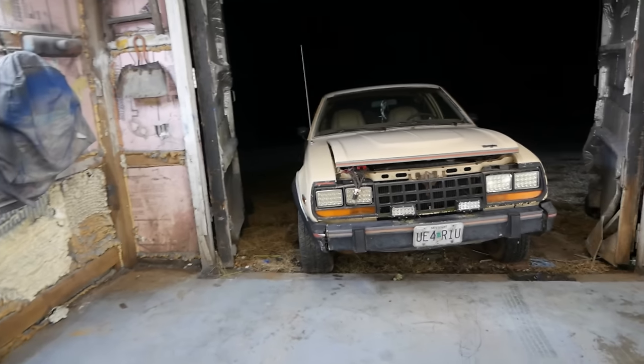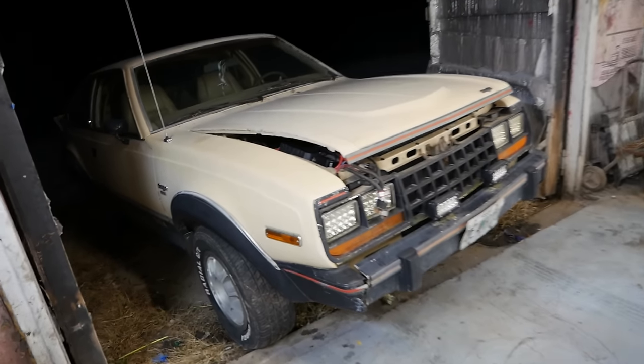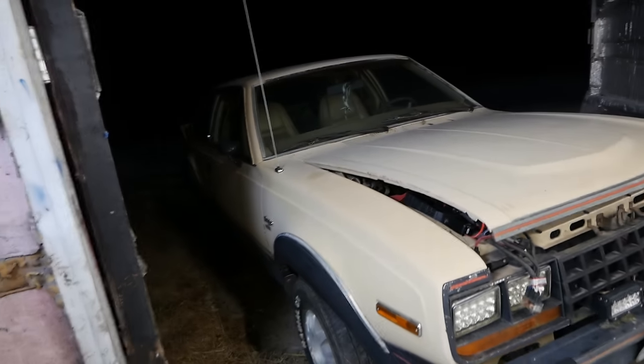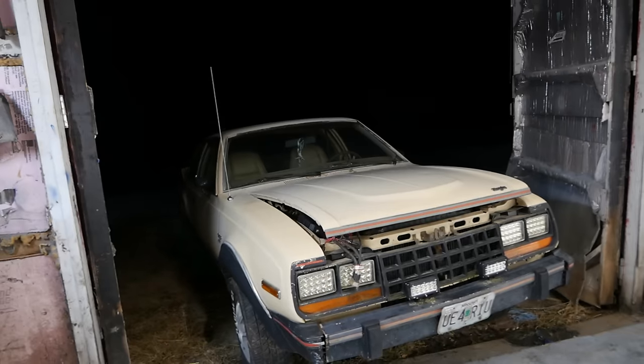Ladies and gentlemen, it's time to return to the Eagle. It has no clutch and no brakes, and I'm trying to drive it in here. I just started it in gear — it didn't really work well. It's in here finally; it wasn't easy. We basically pushed it in.